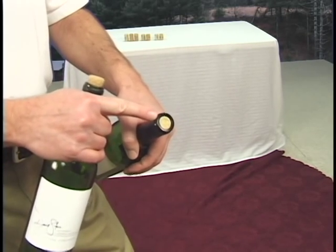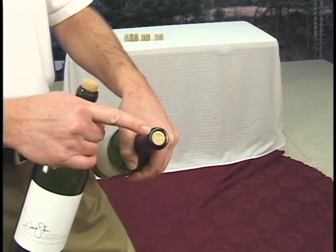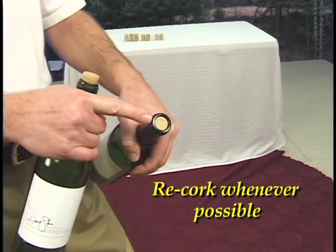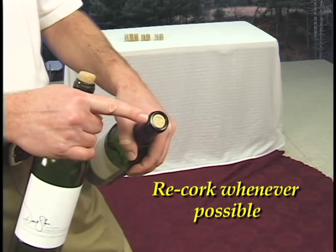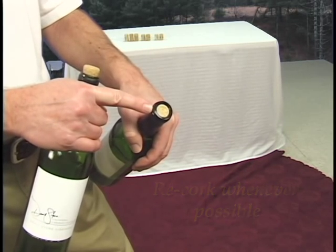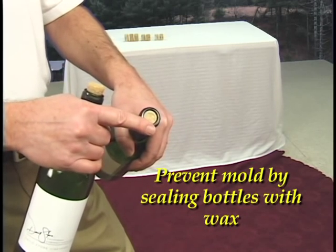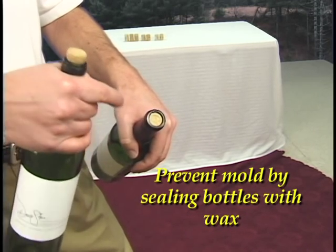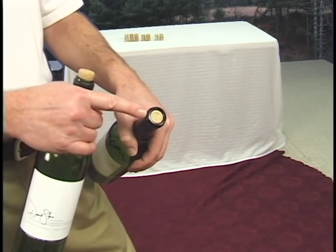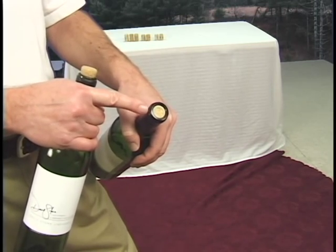One of the reasons you don't want to have a recessed cork inside the neck of your bottle is that it provides the perfect environment for mold to grow. Depending on where you're storing your wine bottles — if it's in a place that has a lot of moisture, like a basement without a dehumidifier — the mold will want to grow in this recessed area. So you've got a choice: you can either recork, or you can cover it with something like wax. If you dip this in wax, that will take care of the recessed cork problem.